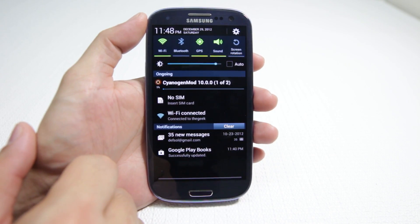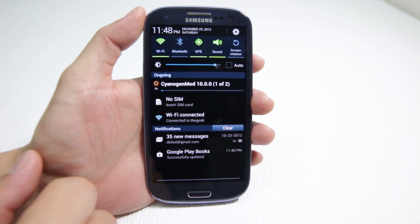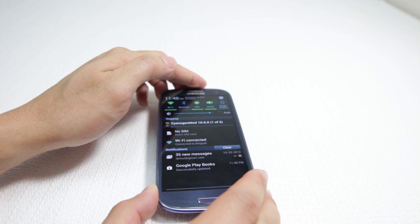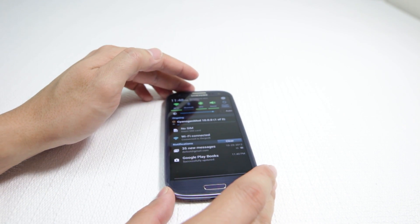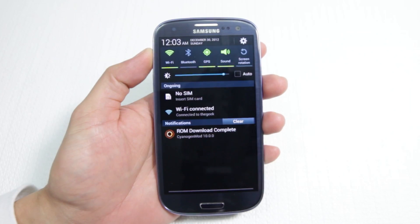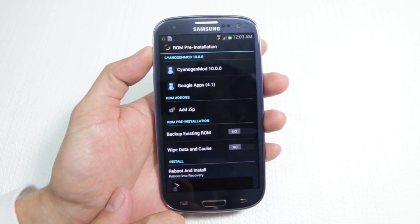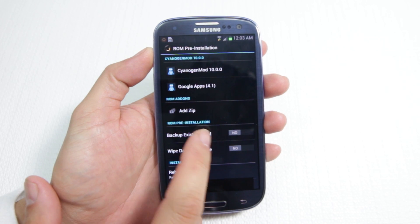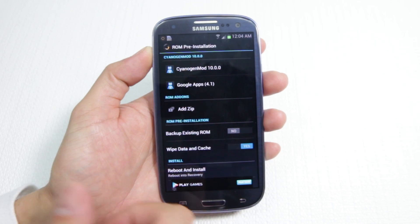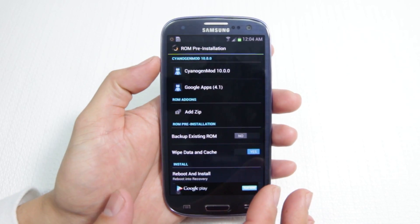CyanogenMod is now downloading and this is going to take a little while. I suggest you have the power plugged in, or if you have 100% battery that should be good enough. We're going to let this reboot itself, and when it's done it's going to have CyanogenMod 10.0 stable. Now that the ROM has finished downloading, we're going to click on it. You can select to backup the existing ROM, or wipe data and cache — which is always a good idea because previous saved data in different locations could mess things up in the new ROM.